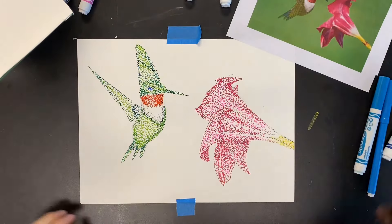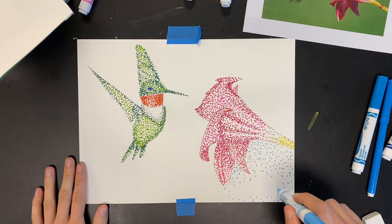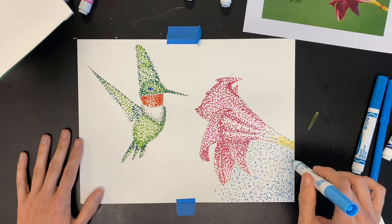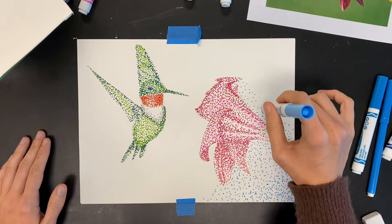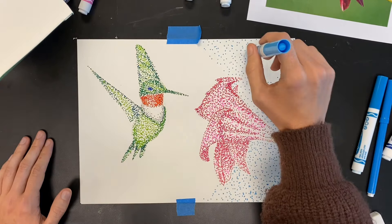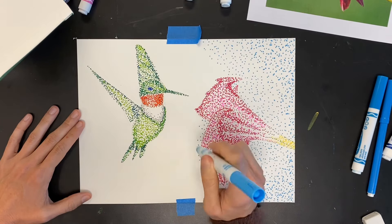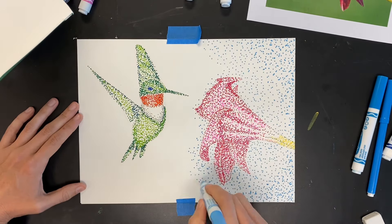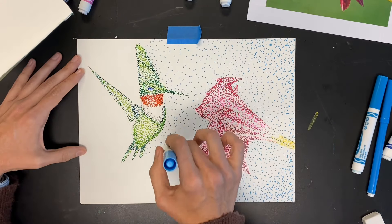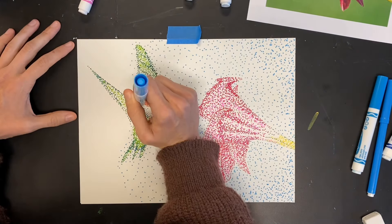Once you're done with the main subject of your image, it's time to start on the background. We've had to be really patient so far adding our teeny tiny little dots, so if you need to take a little break before you start on your background, do that rather than compromise your craftsmanship. Make sure your dots in the background stay dots and don't turn into stripes if you get impatient. You can also change up the color — my reference image had a green background but I wanted a color that would contrast more with my hummingbird, so I decided to change my background to blue.